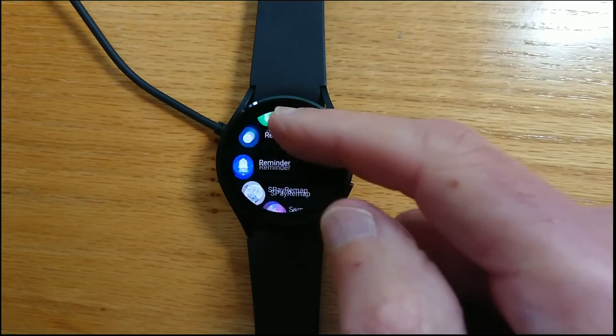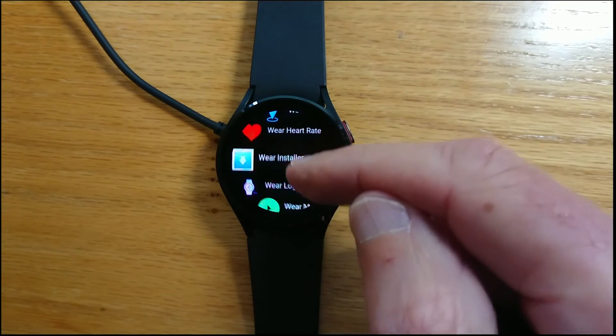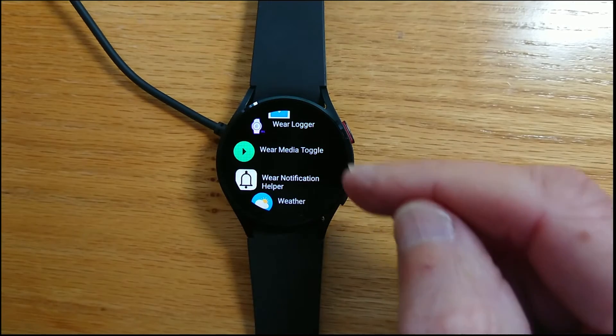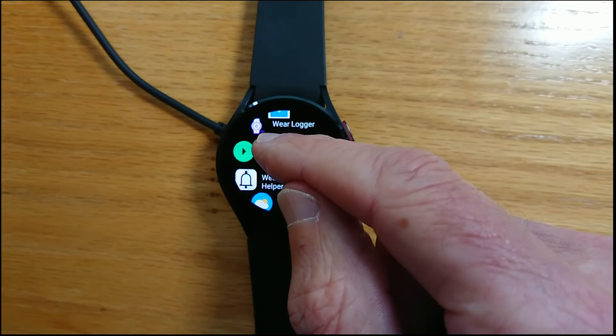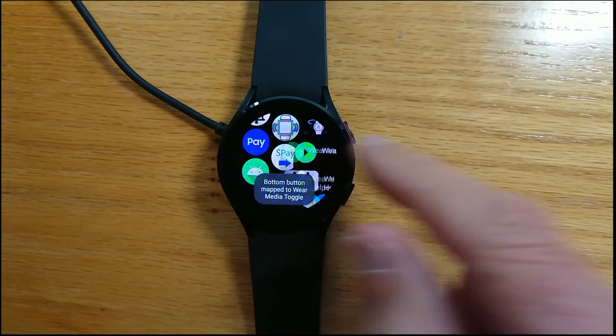Again, I'm going through this quickly but if you look at yesterday's video you'll see exactly how to do this. So Wear Media Toggle, short tap, allocated to the bottom button.